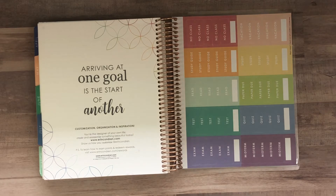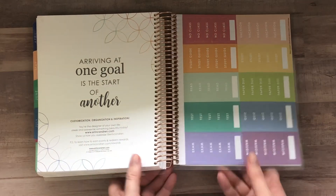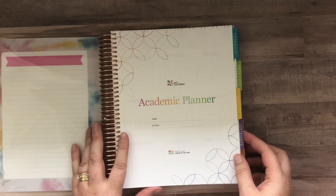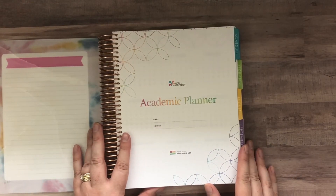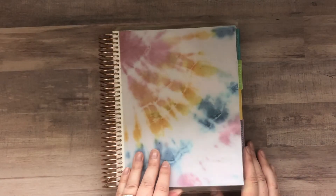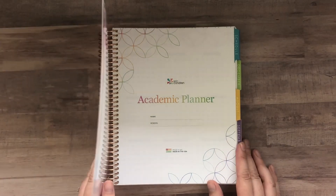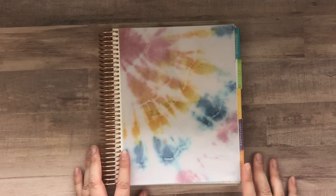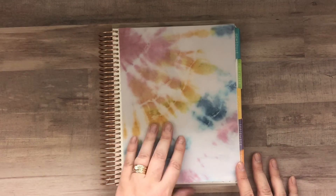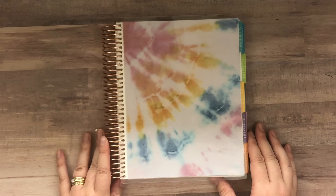These will be available on the site on June 11th and the base price is $37. This is the seven-by-nine size — the same size as the life planner. This one does not come with the neutral inside, so you'll see it's colorful. For start dates, you can start in August, September, or do the January through December option if you prefer a straight calendar year. You can also add 40 lined pages of notes if you need more notes pages at the end.